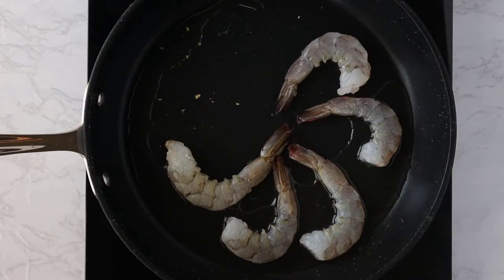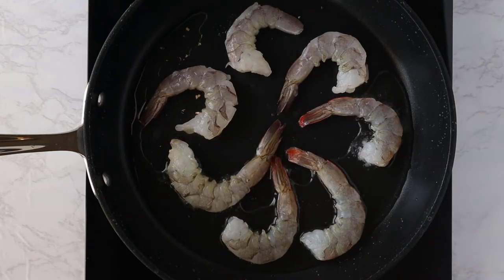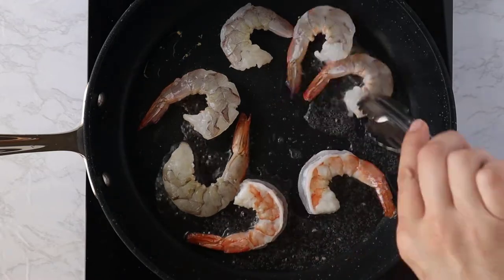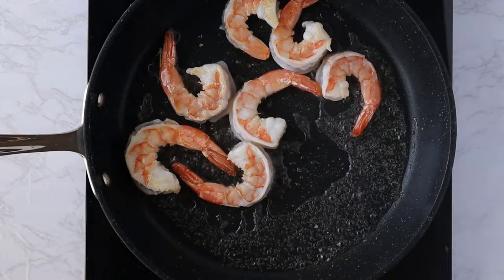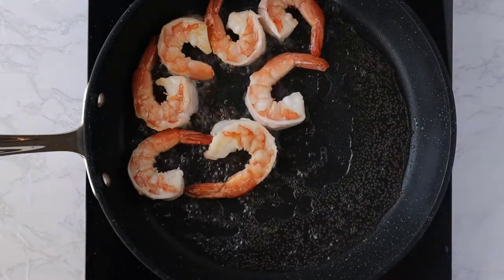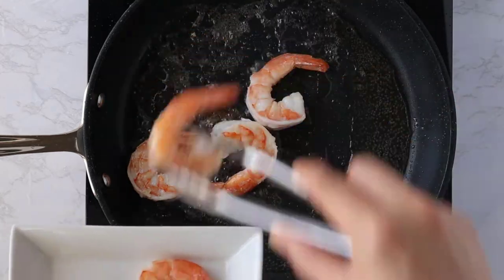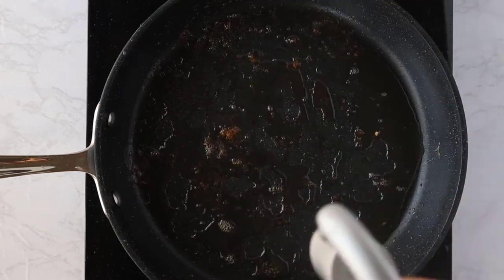Now I'm going to add my shrimp into the same pan and cook it thoroughly — it's just about a minute on each side. Once it starts to turn pink, go ahead and flip it over. We are going to put this back in the Pad Thai once it's done, so try not to overcook the shrimp. Remove it once it looks nice and pink and orange, and now we're ready to make the Pad Thai.